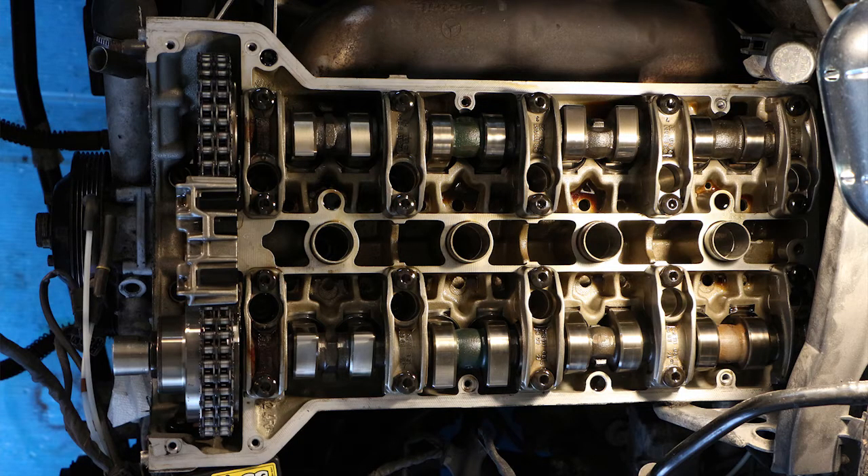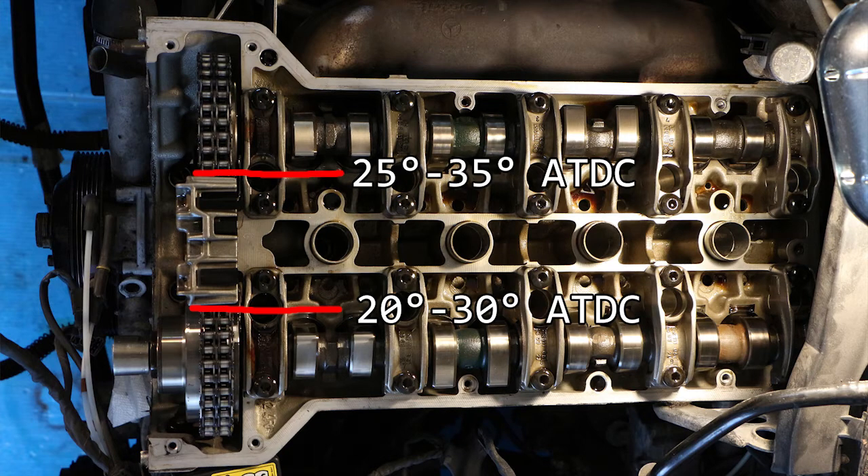To check the timing, turn the engine clockwise through two full cycles, or four turns of the crankshaft. Then set the crankshaft to 20 degrees after top dead center and try to lock the intake camshaft, slowly rotating until the pin locks it. It should lock between 20 and 30 degrees after top dead center. Then take out the pin and try to lock the exhaust camshaft — it should lock between 25 and 35 degrees after top dead center. If you fall within these ranges, your engine is timed correctly and your chain has not stretched out of specification.